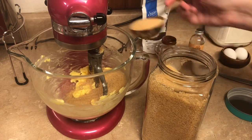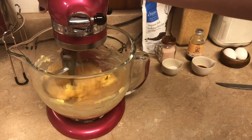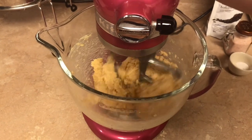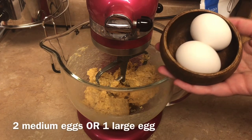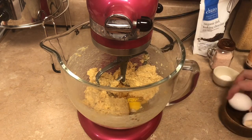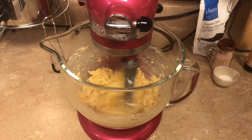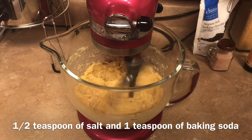Just to clarify, I am using a fourth-cup measure here because it's what fits in my sugar jar. We're gonna beat that together. Then we're going to add one teaspoon of vanilla and our two medium-sized eggs, or you can use one large egg. Next we've got a half teaspoon of salt and one teaspoon of baking soda.